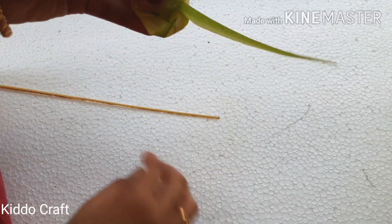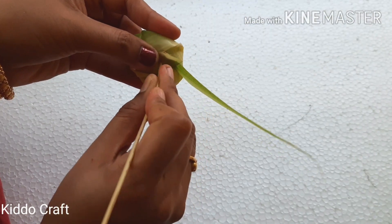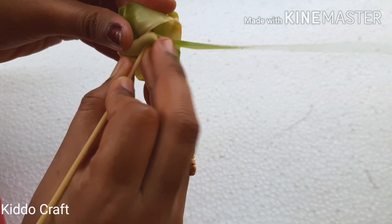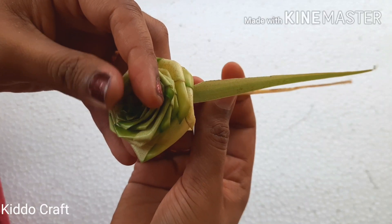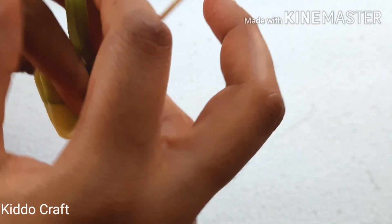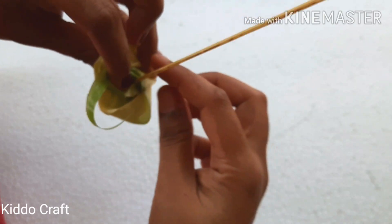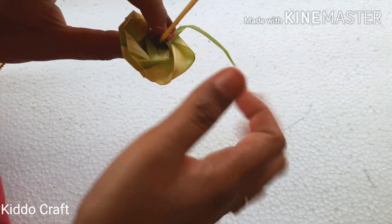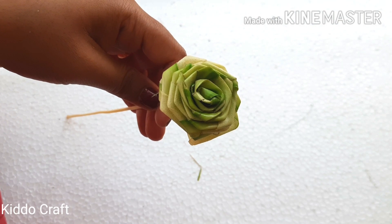Now seal the end. Beautiful rose is ready.